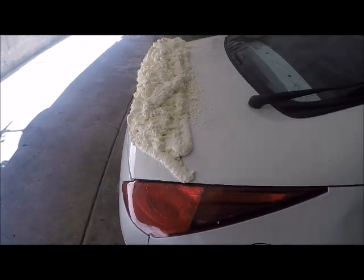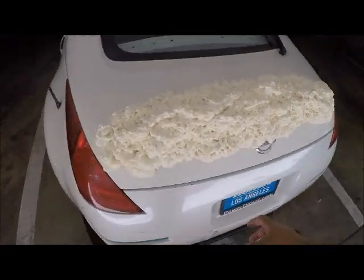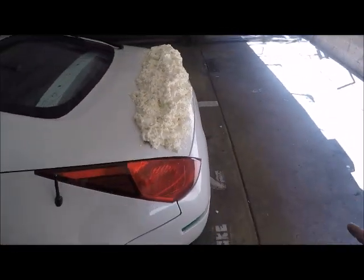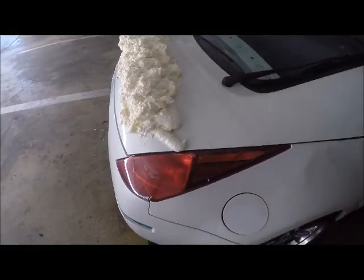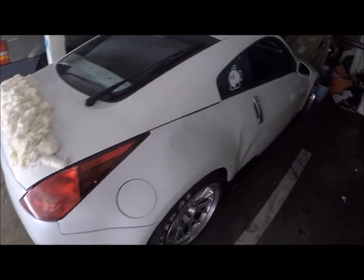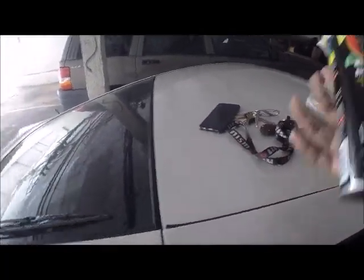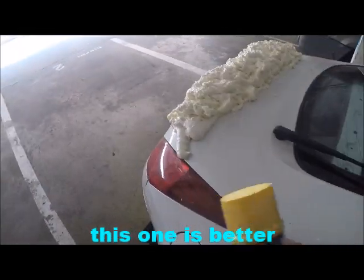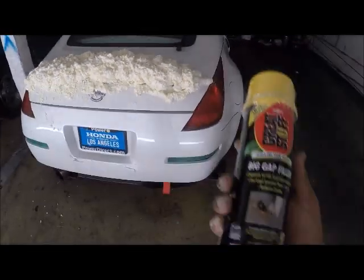So this is what two cans of expanding foam gets you — I'm gonna need a lot more. I made a second trip to Home Depot and this time I got a different one that expands bigger, since the first one didn't expand too much. This one expands more so I can get more height out of it.